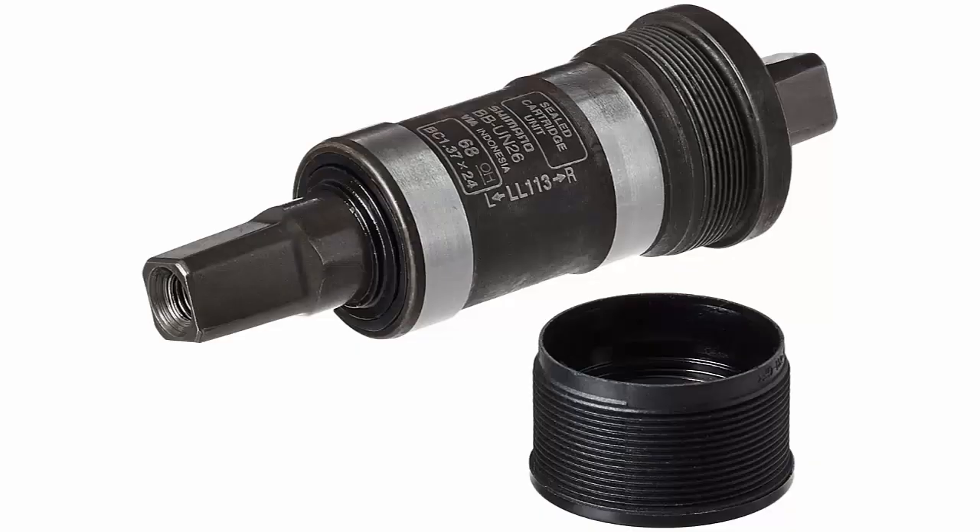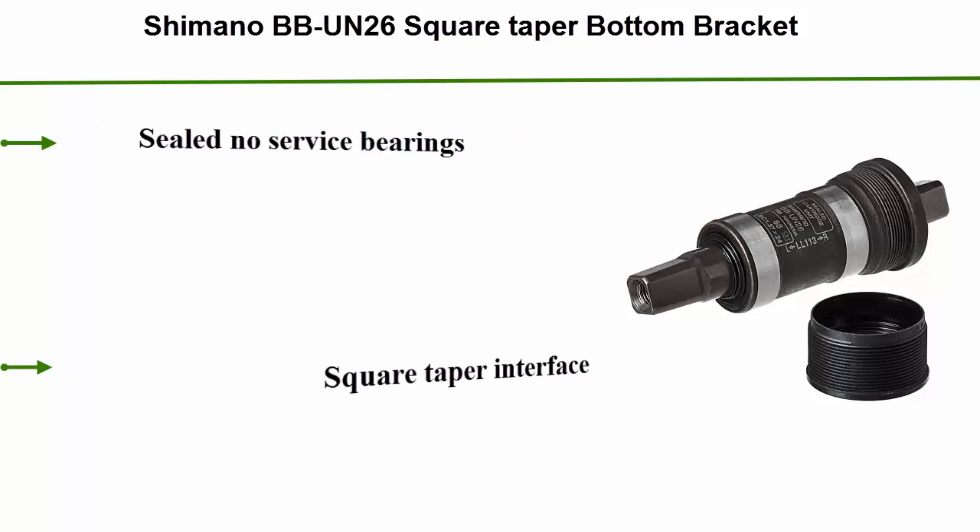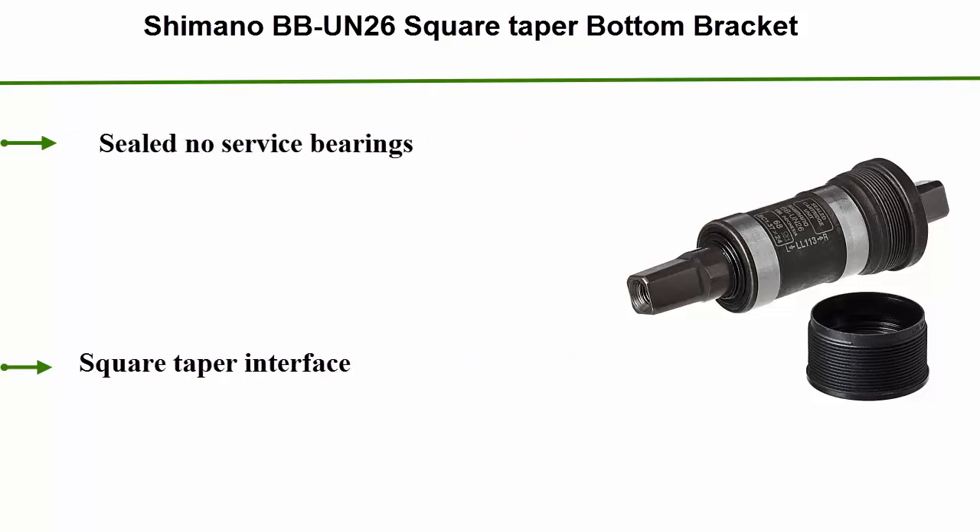Number 2: Shimano BB UN26 Square Taper Bottom Bracket. Sealed no-service bearings. Square taper interface.